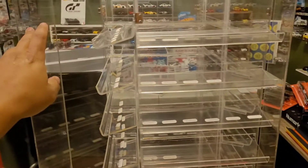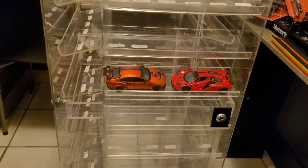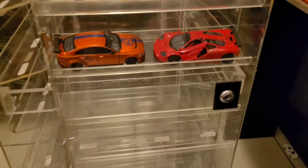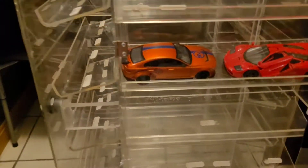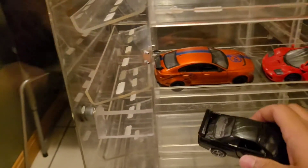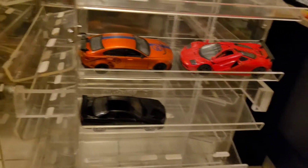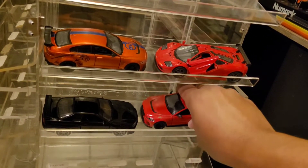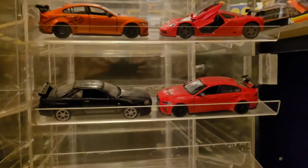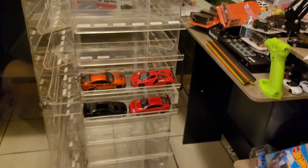Nothing's broken — none of these doors, none of the shelves. It's in excellent shape. Let's get a few more cars in there just for effect so you guys can stare in awe and amazement. And the next thing I'm gonna do is of course lighting — no doubt, we gotta get some lighting up in this piece.